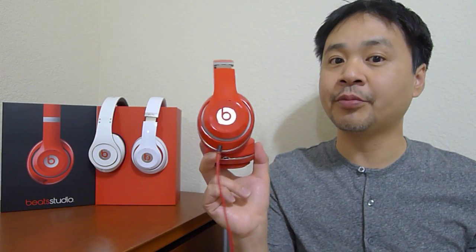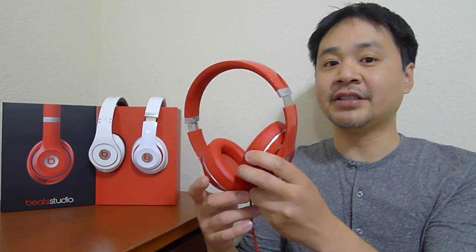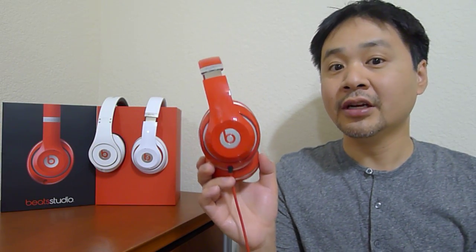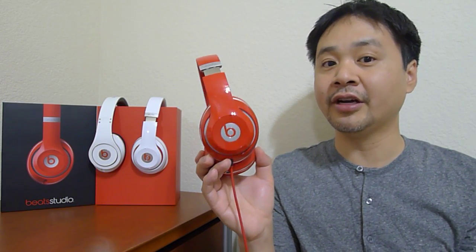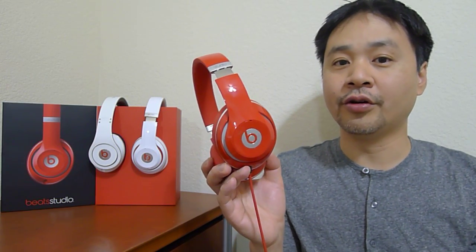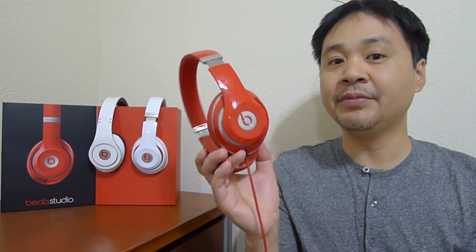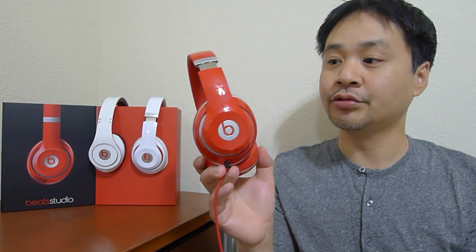If you own the old Studio, this is a huge upgrade. I noticed in the comments of my unboxing videos that people say the new Studio doesn't sound very good — it's because you have poor quality music. If you listen to higher quality music, higher bit rate, stuff that's not ripped from YouTube or stolen music, play music from a CD, you'll notice that these are much better sounding headphones than the old Studios.